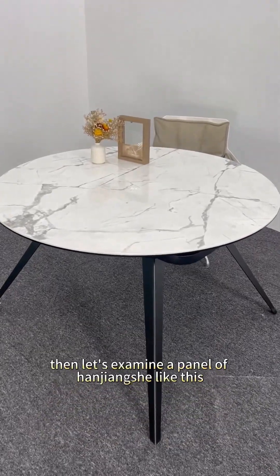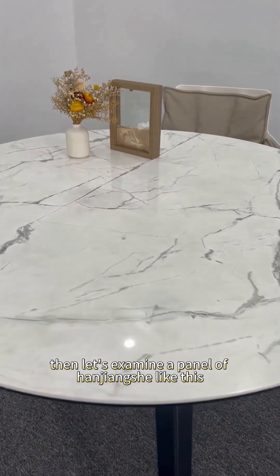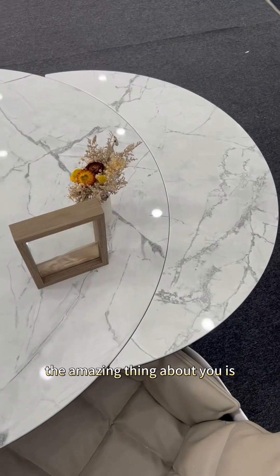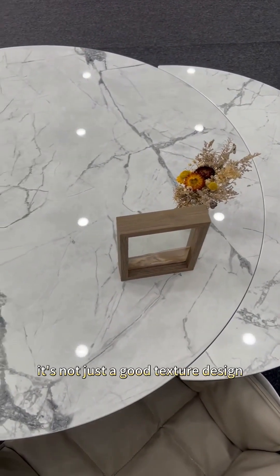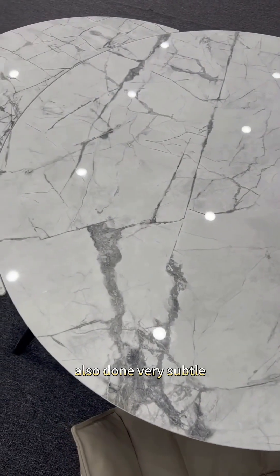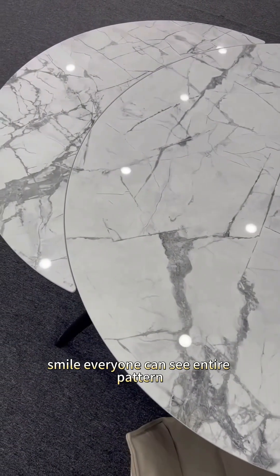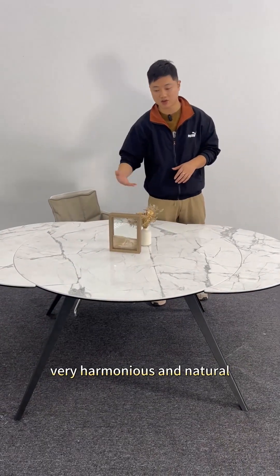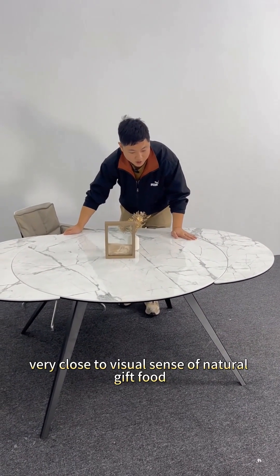Zoom in the lens a bit more and let's examine this Hanjiang Snow panel closely. The reality of its surface texture is amazing — it's not just a good texture design. The authenticity of the entire texture is done very subtly. Everyone can see the entire pattern, with depth and change, always changing, very harmonious and natural. The whole layout is very close to the visual sense of natural material.